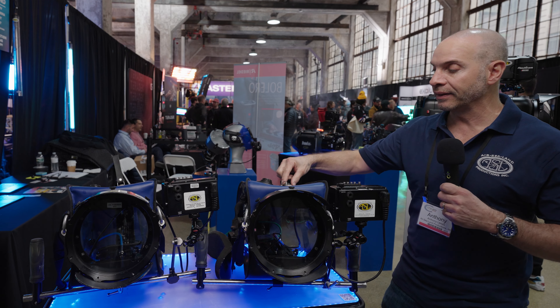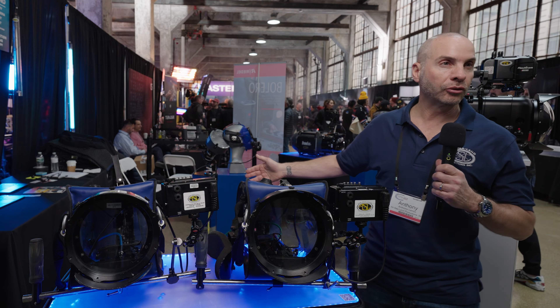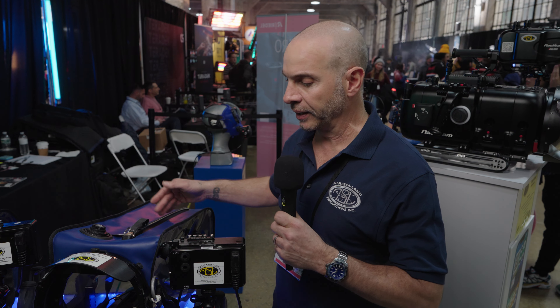This housing is available for rental today at AirSealand in New York. Another one of our newest housings is the Nauticam for the ARRI 35. This one is going to be, hands down, my favorite housing to shoot with this year. Since it's brand new, I'm excited to take it for a run in the water. This one's made for ARRI's newest camera, the 35.